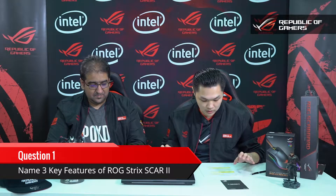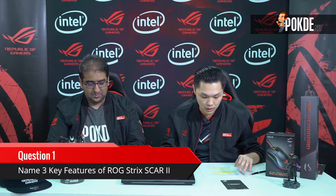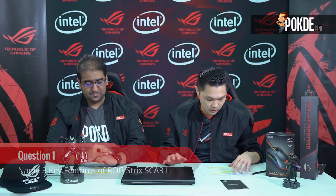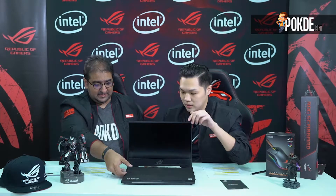Before that, the first question is coming up right now — name three key features of the ROG Strix Scar 2. We will be talking about those features later. So make sure you answer in the comment section, and share and tag a friend for a chance to win.